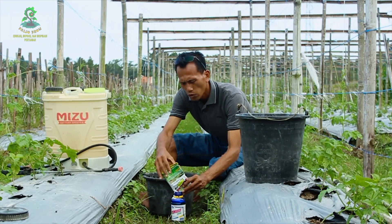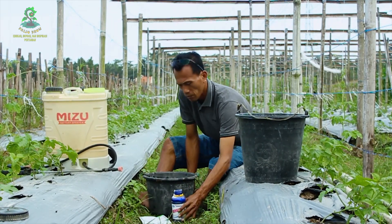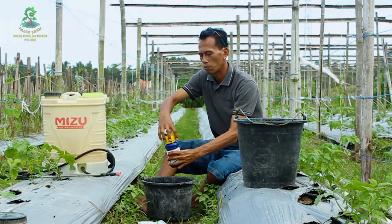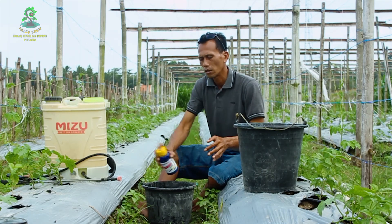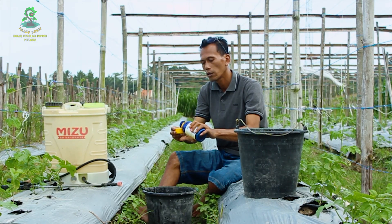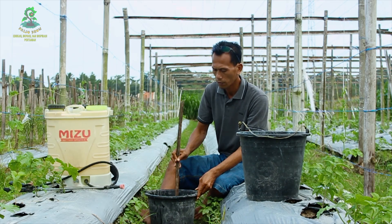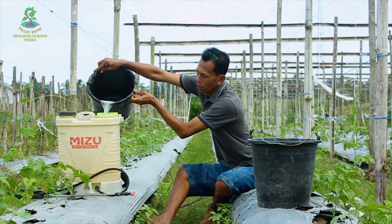Satu bungkus kita masukkan ke dalam satu botol. Kita tutup dulu, kemudian kita kocok dulu. Kira-kira sudah tercampur atau belum. Oke, dan untuk dosisnya kita pakai 15 mili — 15 sampai 20 mili. Kemudian kita aduk. Warnanya putih ya.